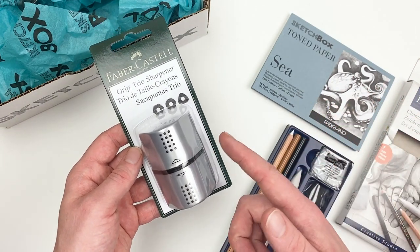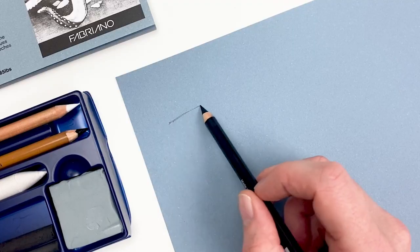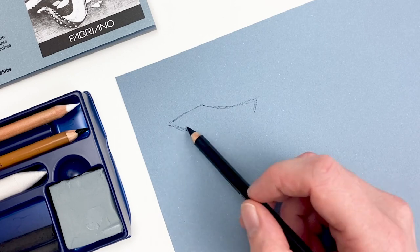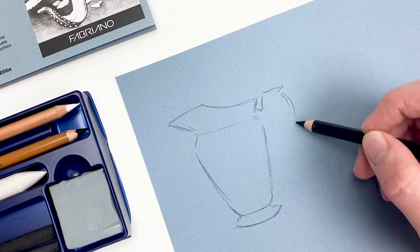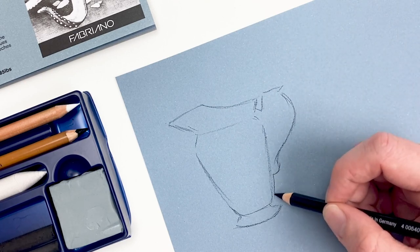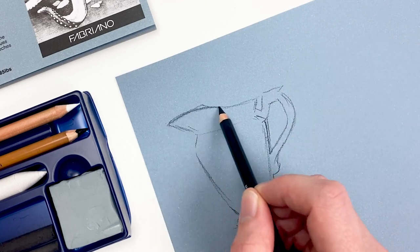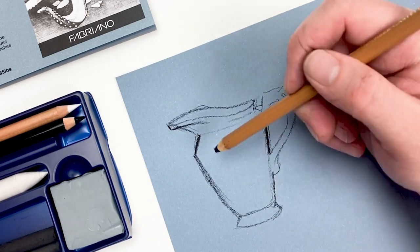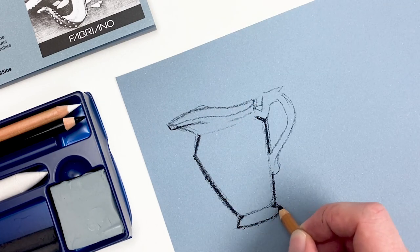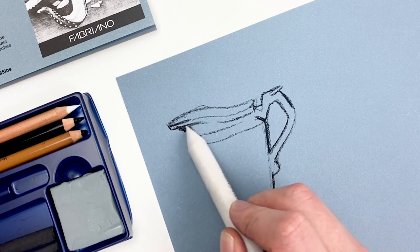Starting with our medium charcoal pencil, I'm going to explore our materials by sketching a picture. Our medium charcoal pencil is going to give us lighter lines and allow us to create more distinct edges, where our soft charcoal is going to be a lot darker and those edges are going to be just as soft as that charcoal. I'm going to focus on using that soft charcoal on my darkest areas, following up with our blending stump to smooth out that value and create the illusion of form.